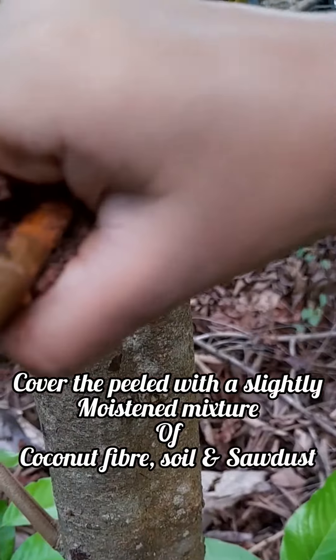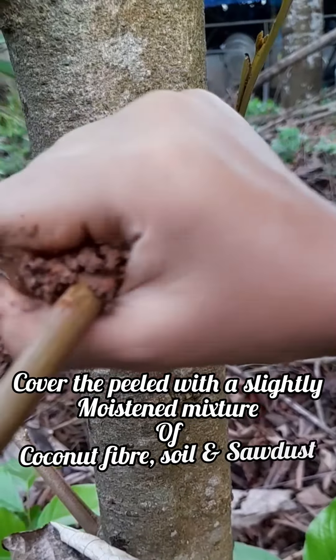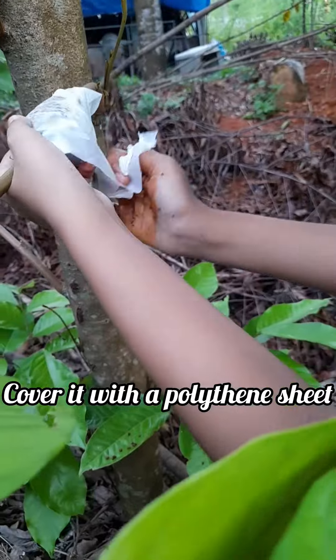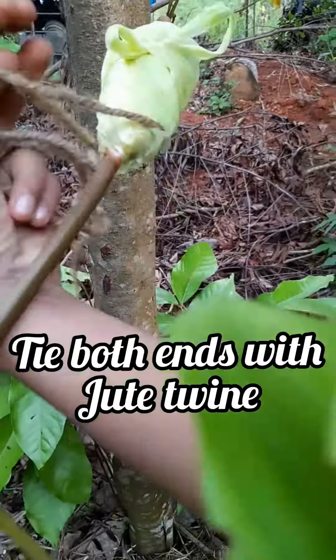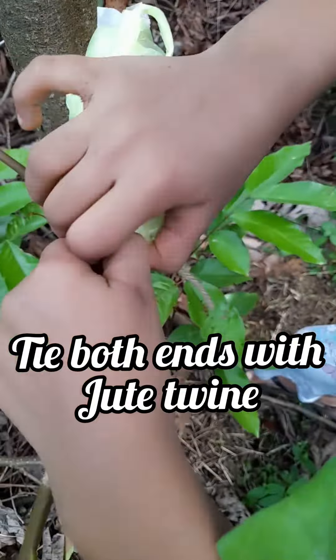Cover the peel with a slightly moistened mixture of coconut fiber, soy, and sawdust. Cover it with a polythene wrap and tie both ends with a jute wire.